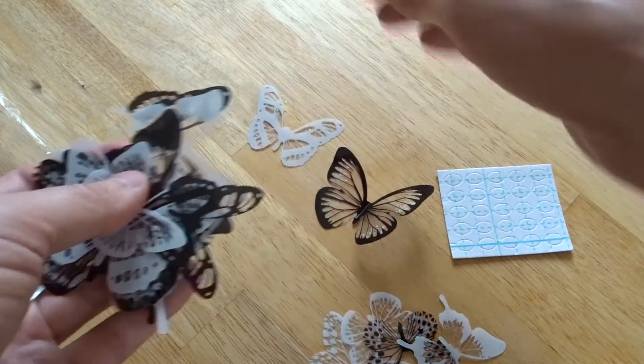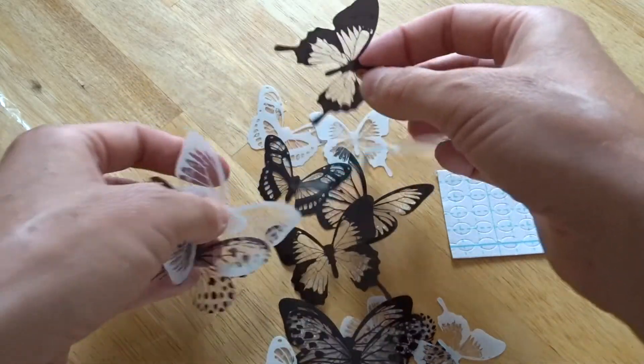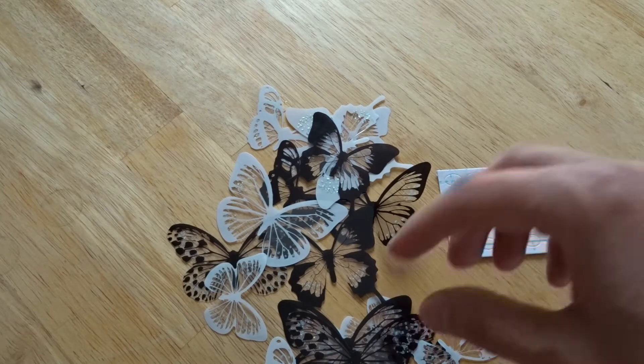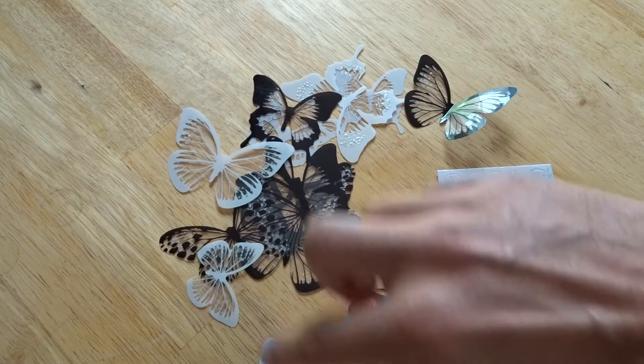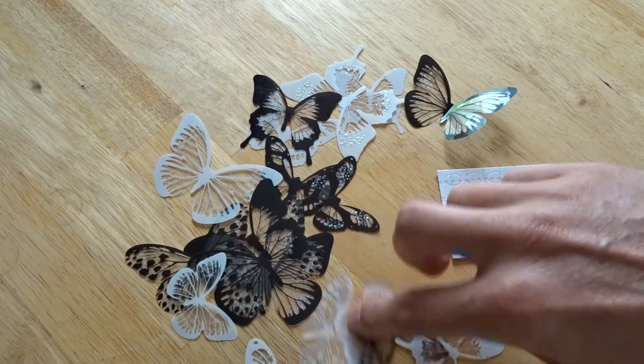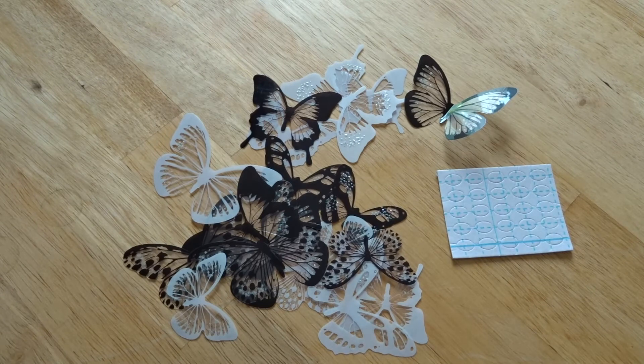You get a good few in the bag, so you could do quite a few designs. The ones that caught my eye were just snaking up the wall — you could probably do two or three rooms with this pack alone. I quite like this product and I'm going to explore it more.